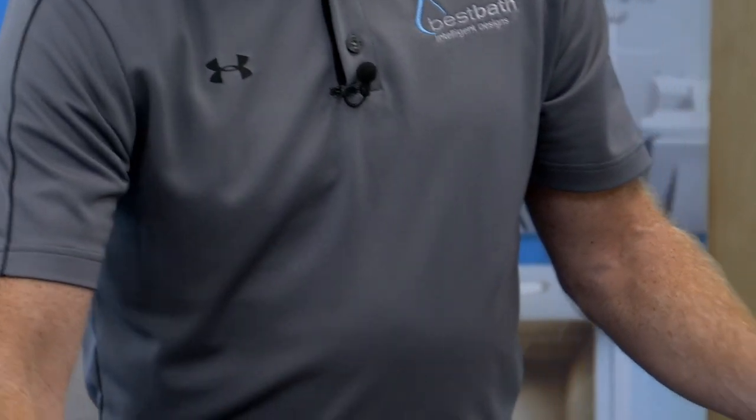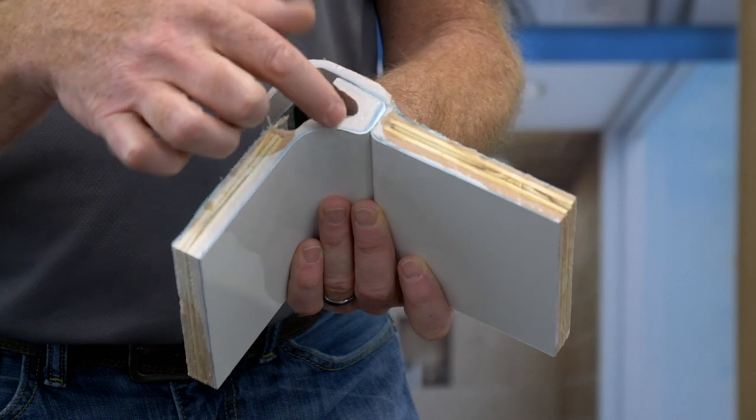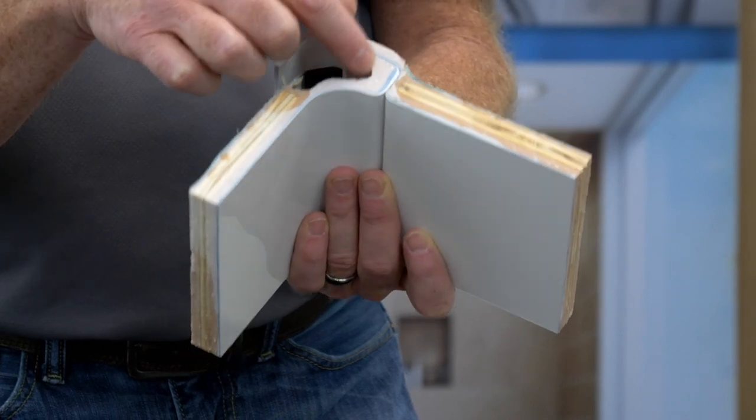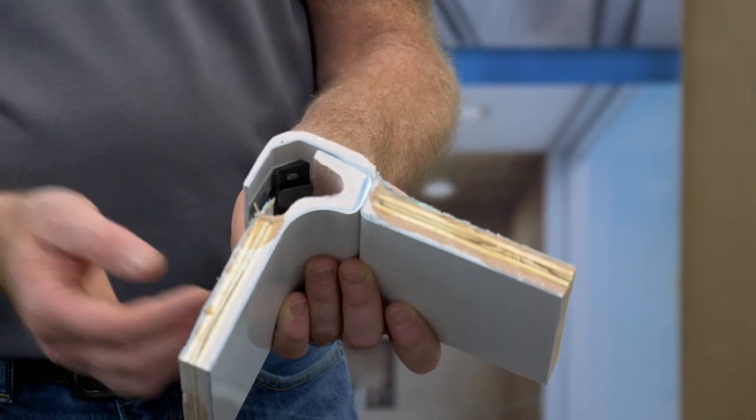One of the keys with the Best Bath engineered wall solution is the channel behind the wall. This channel is designed so that if there is any water penetration, it will run down the wall, staying in the channel, run into the pan, and out the drain.